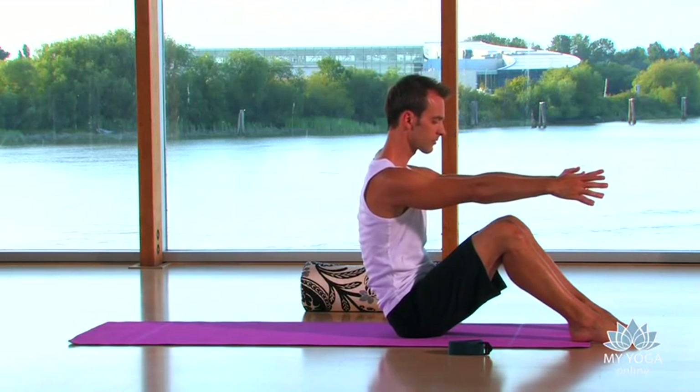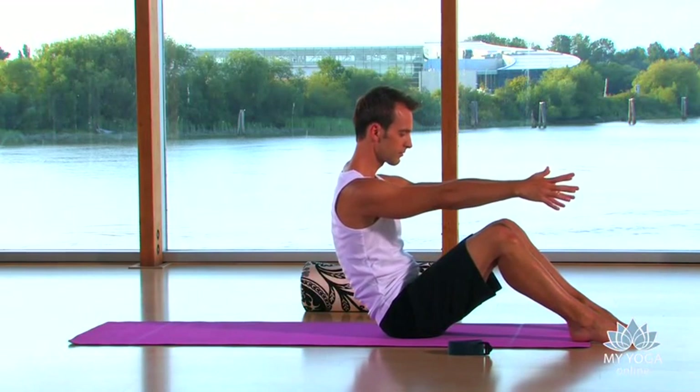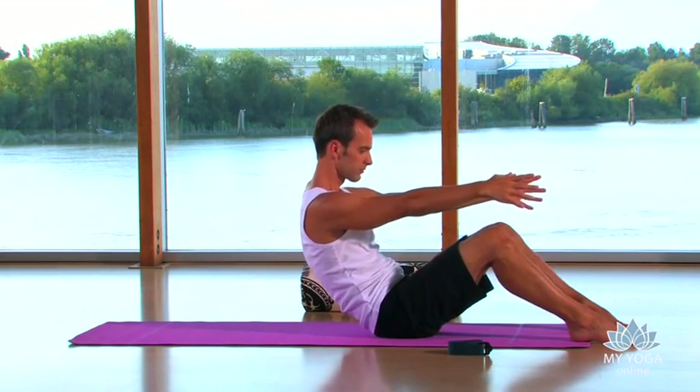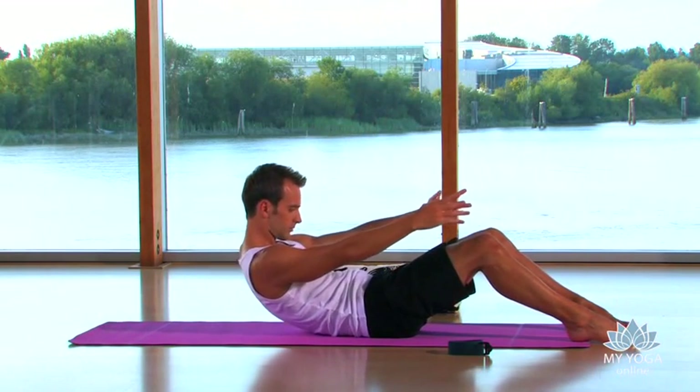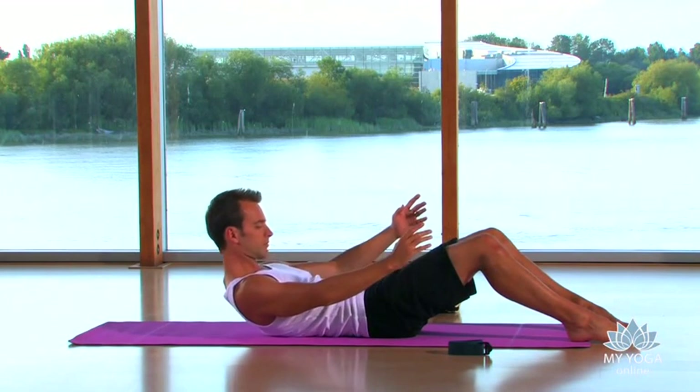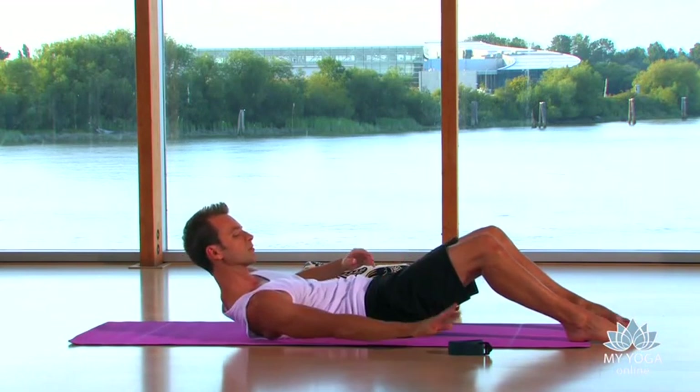Filled with confidence and strength, slowly breathe out and roll off the sit bones, using your abdominal muscles to gently bring your lower back, then your ribs, then your shoulder blades to the ground.